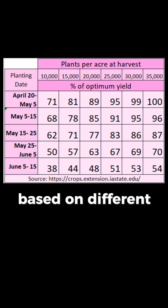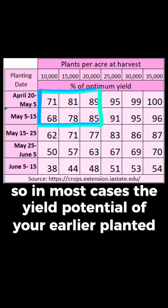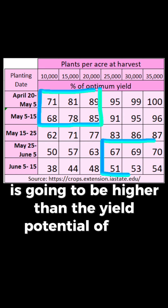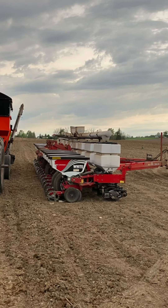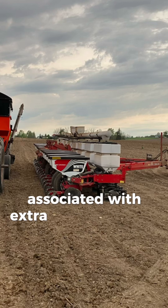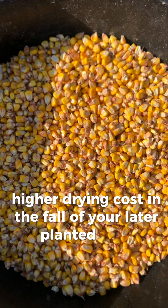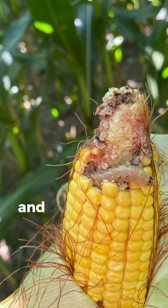This table shows yield potential based on different planting dates and harvest populations. In most cases, the yield potential of your earlier planted corn, even at super low populations, is going to be higher than the yield potential of your replanted corn when we get into the end of May or into the beginning of June. There are also additional costs associated with extra trips across the field, the potential for higher drying costs in the fall of your later planted corn, and more agronomic issues with later maturing corn like western bean cutworm feeding and pressure from leaf diseases like tar spot and northern corn leaf blight.